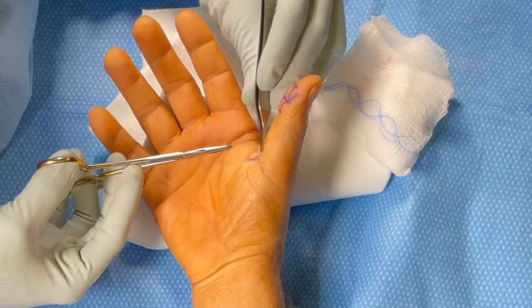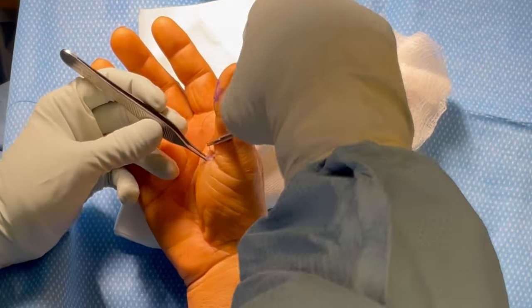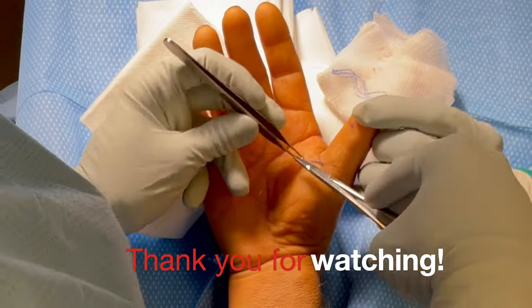We're going to close the wound using 5-0 nylon in a horizontal mattress fashion. The stitches will come out in about a week and the patient will start therapy at that point. Thank you for watching and hope you enjoyed the video — we'll see you at the next one.